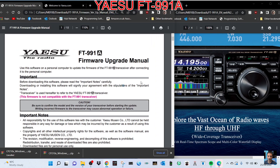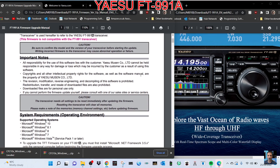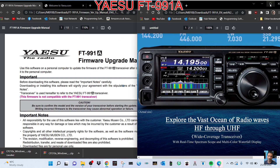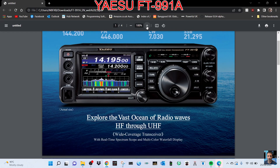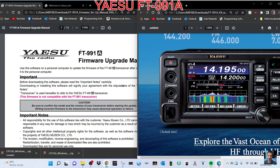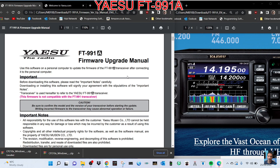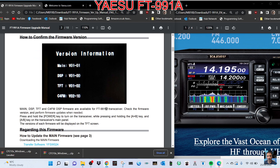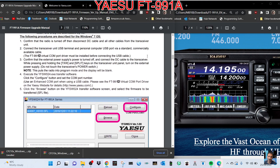We have the instructions here and we're going to read them one at a time. Remember we're just doing the theory side now, just learning. To know what firmware you're currently running, get your FT-991, hold down the A and B buttons here, turn on the transceiver and it will display the firmware you're currently running. If you're lucky you don't need to do this.